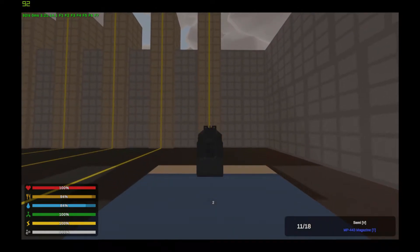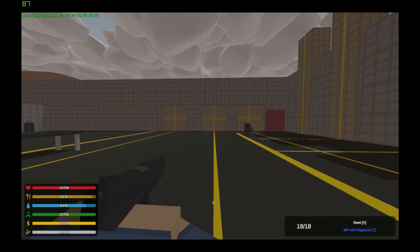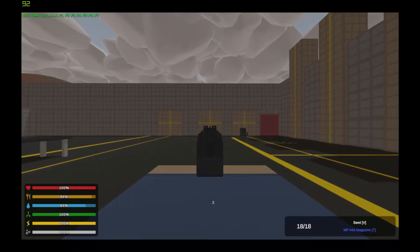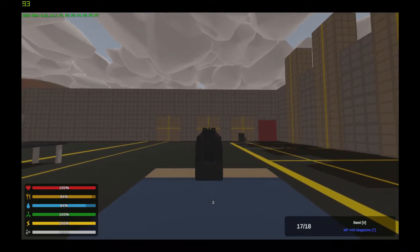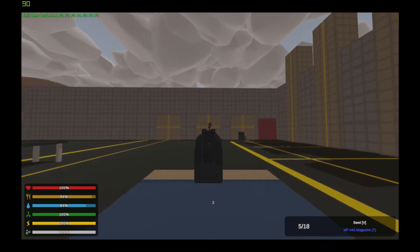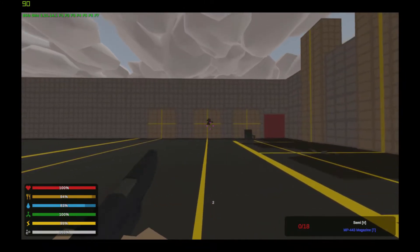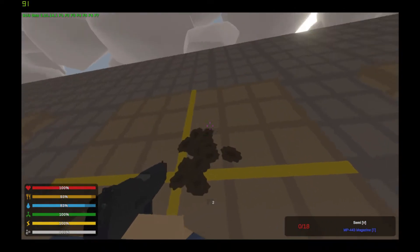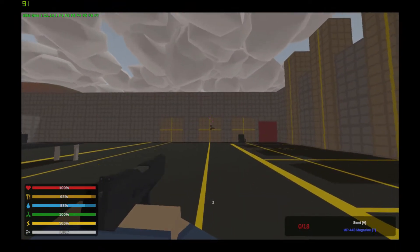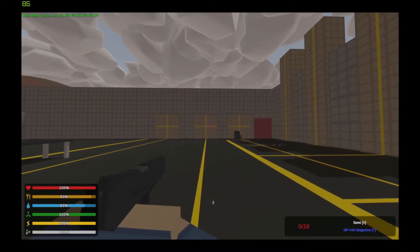At the recoil station, you can see it pulls up and to the right, and over seven shots it traveled roughly one player height — not too bad. Moving over to the spread test, it has a pretty tight pattern from this distance. Overall I say this one is pretty good.